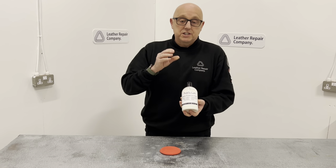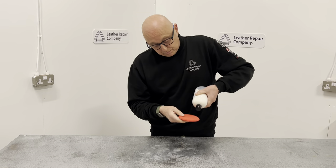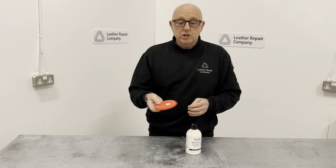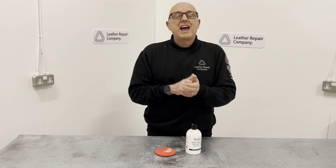When you put this on, it's a simple application — just shake up the bottle, pump a small amount onto your sponge, and then massage it into the actual saddle and leave it to naturally dry.